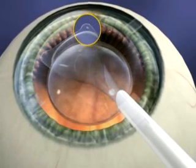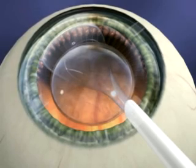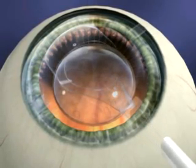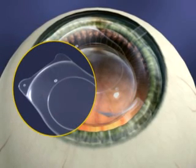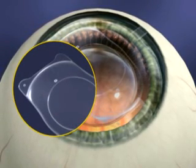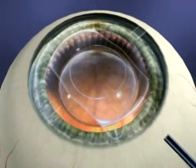Remember, as long as the ICL remains within the cartridge, you still have control of the implantation process. Be patient. If the ICL unfolds with the landmark on the left, it will be delivered upside down and will require removal, inspection and reinsertion.